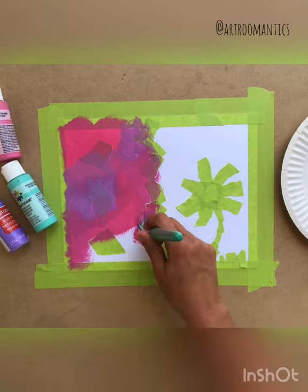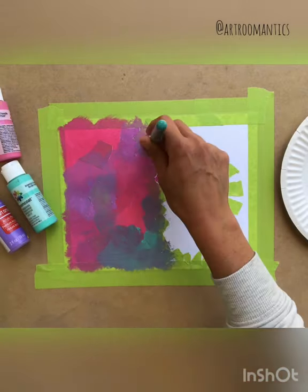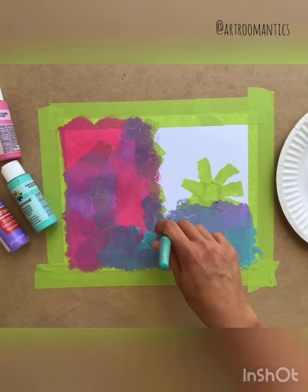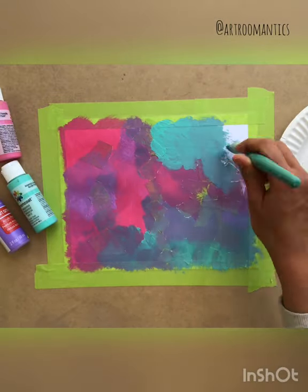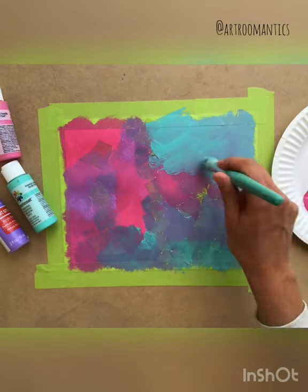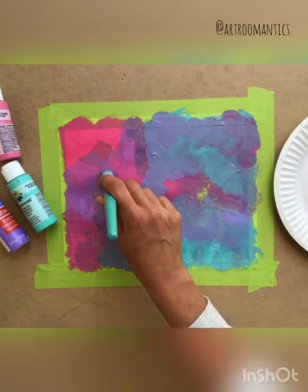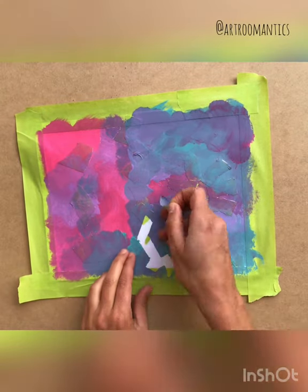You're gonna continue painting your entire page until it is full. Once you're done, let it completely dry before you peel off the tape.